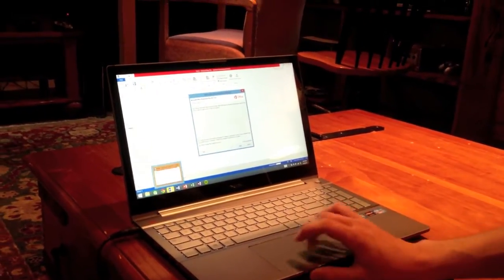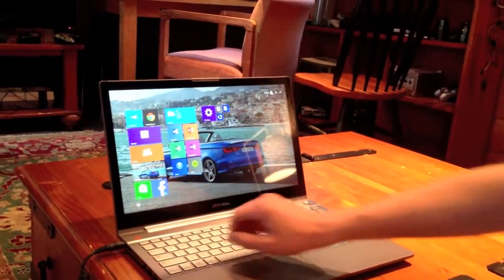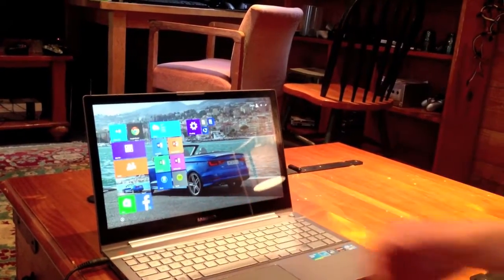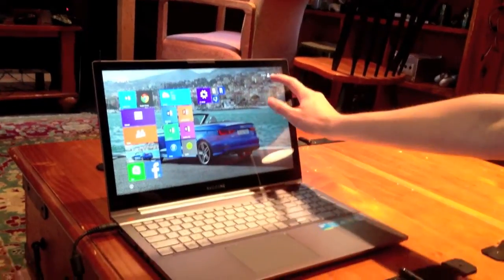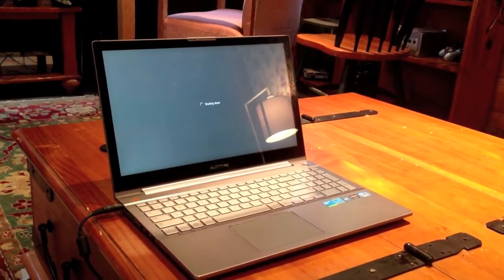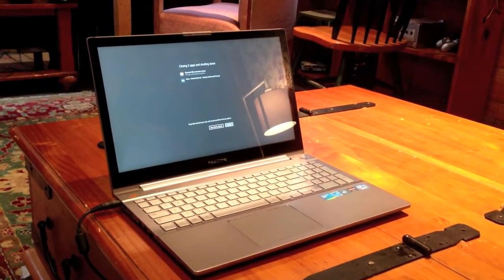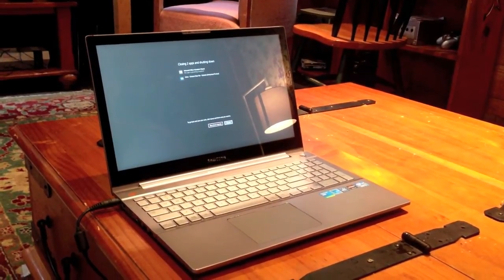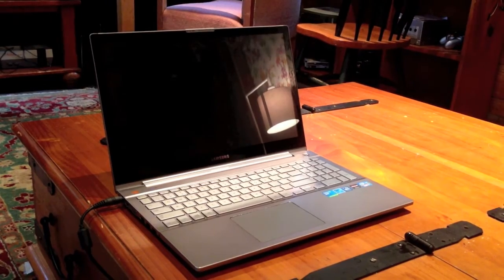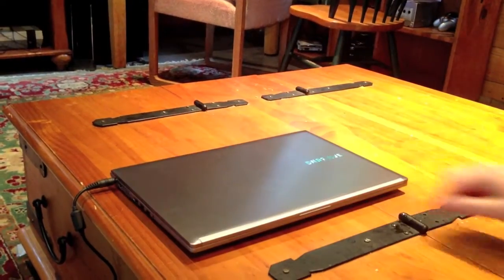I think that pretty much concludes the video. There you go — Windows 8, touchscreen. You can do all this kind of stuff. I'm going to go ahead and shut it down. Uh-oh — sealing Windows always does that. It's shut down anyway. That's pretty fast — actually, now it's off. Okay, cool, it just went off.